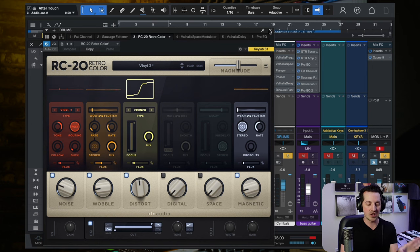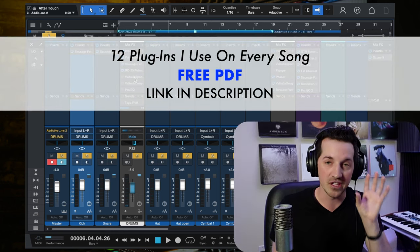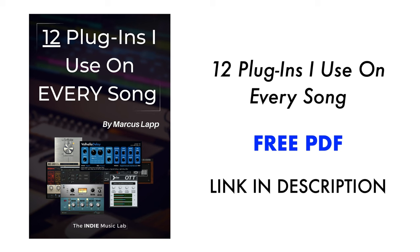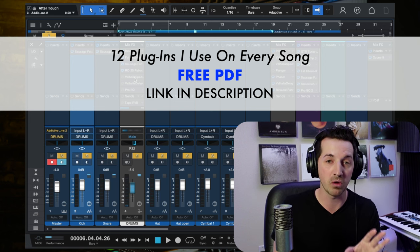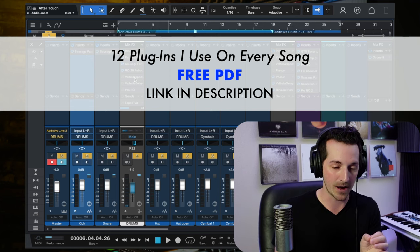I know I'm using a lot of different plugins here, but I don't actually use that many relatively speaking. If you want a basic PDF — a list of the 12 plugins I use on every song — I have a free guide to help eliminate the overwhelm of all the plugins out there. This list gives you 12 plugins I use on virtually every song. I'll leave a link in the description below if you want to check that out.